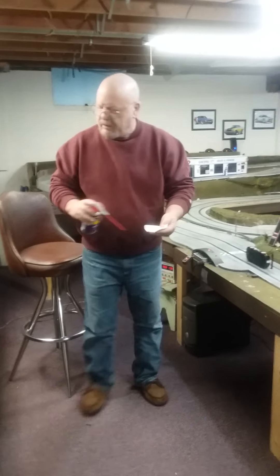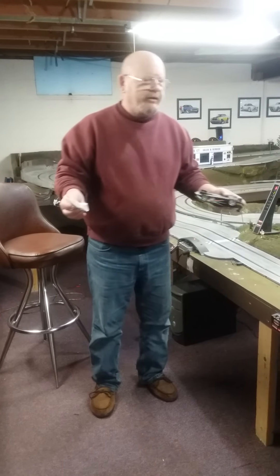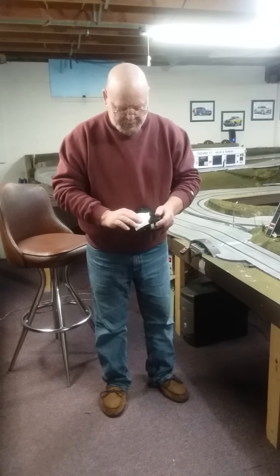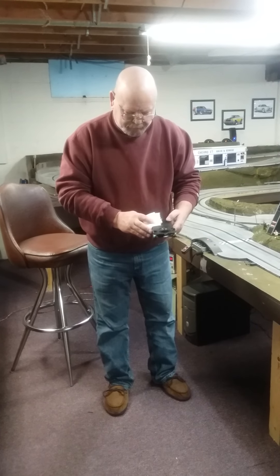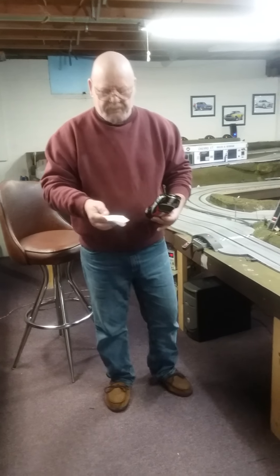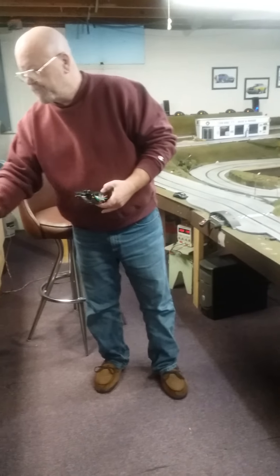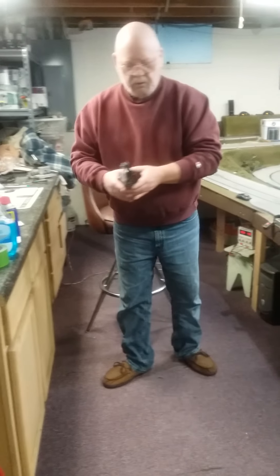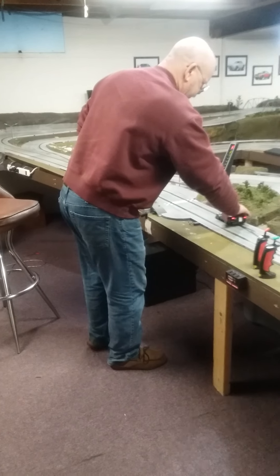Like the Windex, it's going to dry out, but there's no ill effects to the track itself or the tires. Again, I've been using this strictly on my cars since I got into the hobby. You're picking up the dirt — a little heavier dirt than the last one — but the grip, for me anyway, is so much better using WD-40.